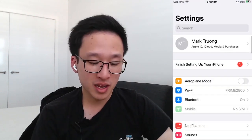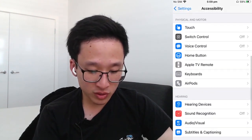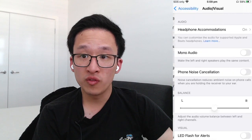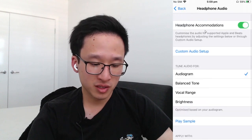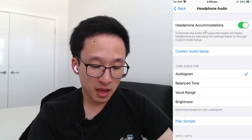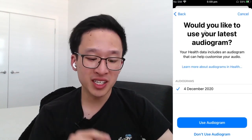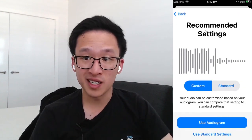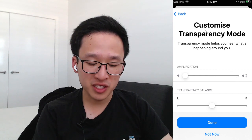Go back into Settings and scroll down to Accessibility. Under Accessibility, scroll down to Hearing and click on Audio/Visual. At the top of Audio/Visual there is the tab called Headphone Accommodations. Turn Headphone Accommodations on and create a custom audio setup. It uses the latest audiogram you've done — click Use Audiogram and you'll be able to hear the difference between custom and standard.